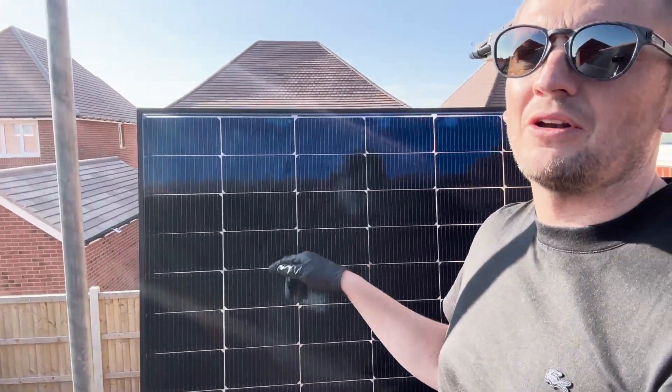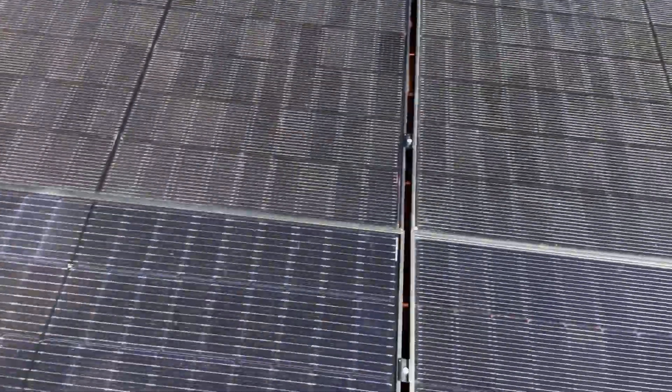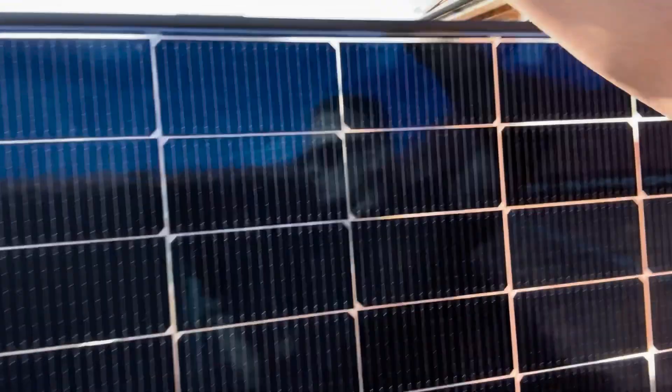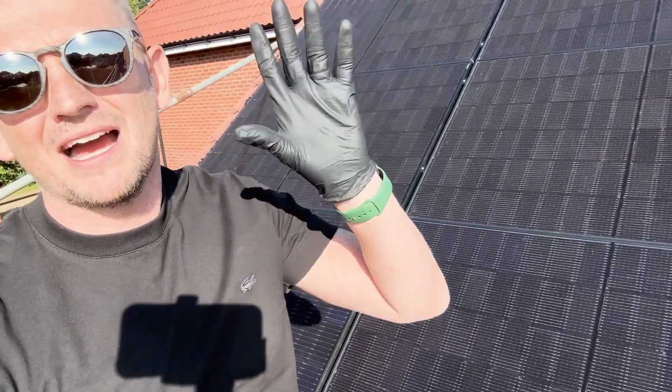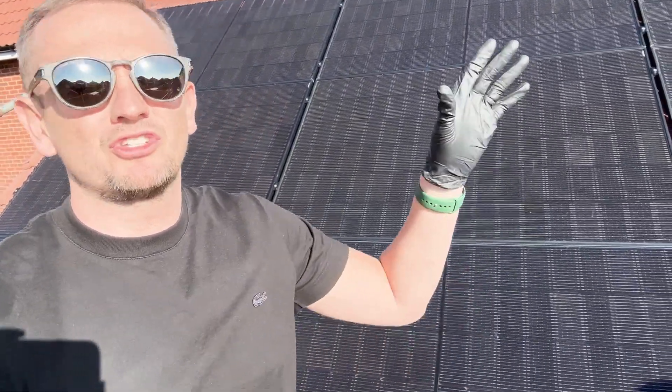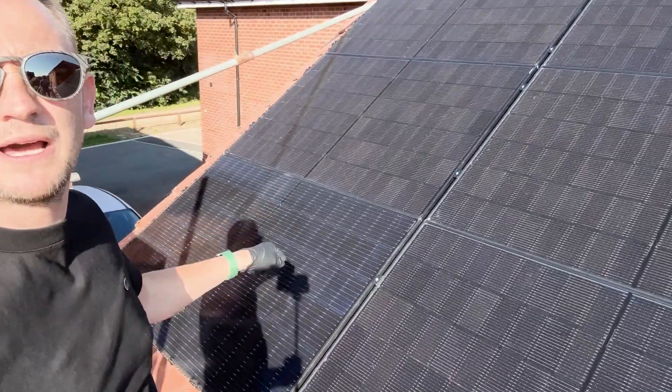We're back today to fit this REA panel on the system. An interesting fact: it looks white on the array, but these panels are actually black. That's because of the clear intersection between the cells, which gives us additional performance. On the back of the panel you can see the receptors on the rear. The system has been live for about five or six days, and with micro inverters you can see what every single panel is doing — we've got some interesting data to share.